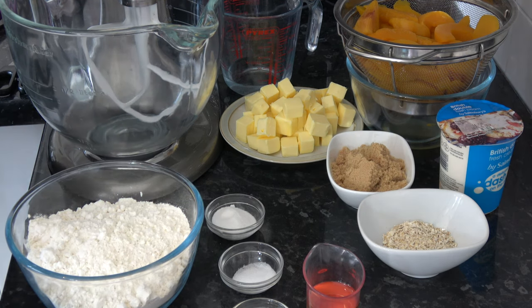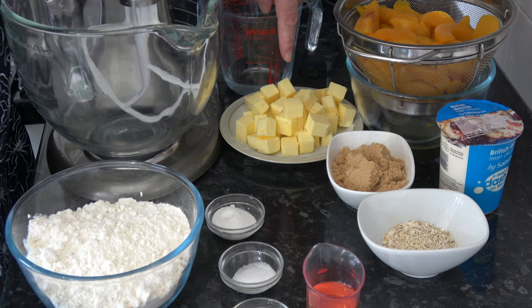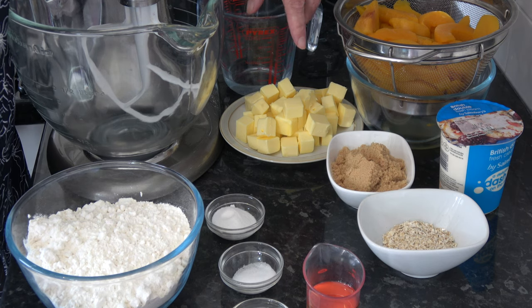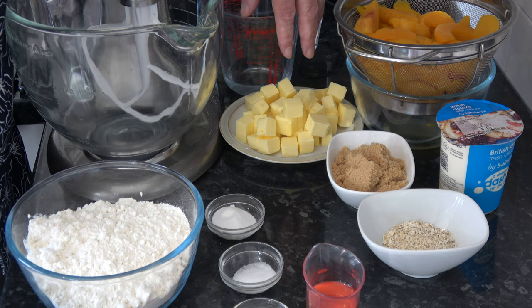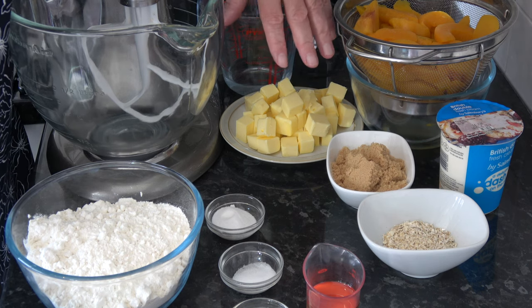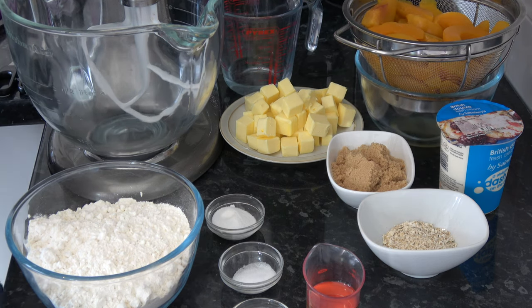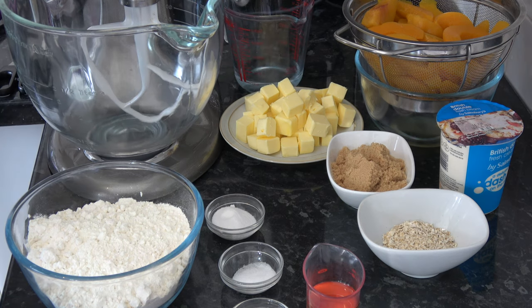I have 227 grams — two sticks, eight ounces — of butter that's been cubed and sitting out of the fridge for about 10 minutes. So it's still firm but beginning to soften — it's not ice cold as you'd usually have when making pastry. And I have 60 millilitres of cold water, but again not ice cold.